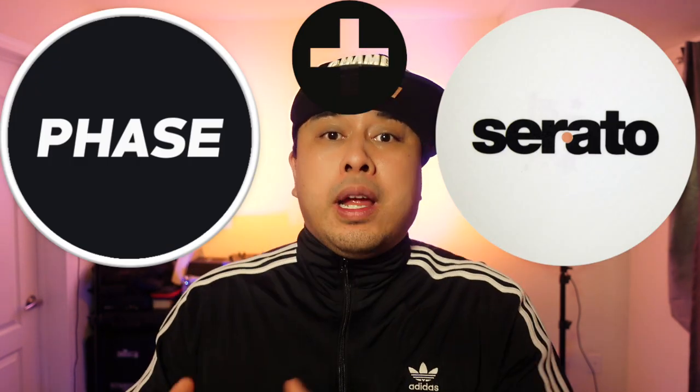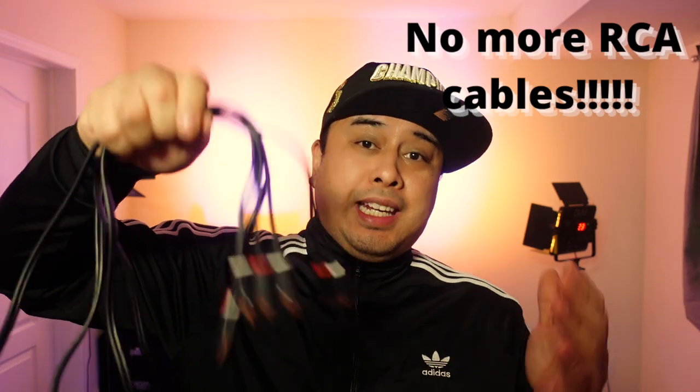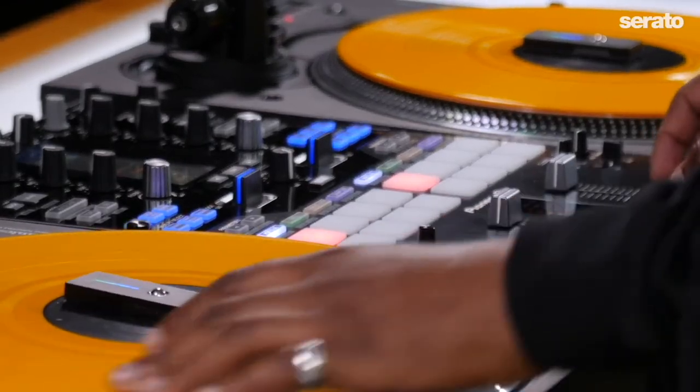What I'm most excited about and my favorite of all these updates is the Phase and Serato integration. This is a game-changer! No more RCA cables needed — that's one less thing to forget or to fail, so it makes it a lot more convenient. The only thing you need to plug in is the receiver into one of your USBs on your computer, or if you have USBs on your mixer you can plug in there, because it's wireless.